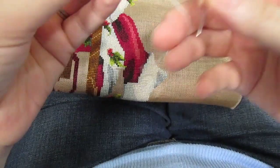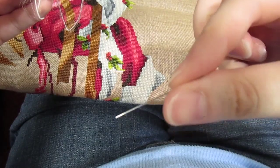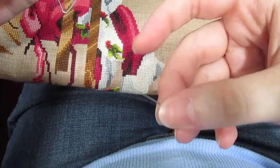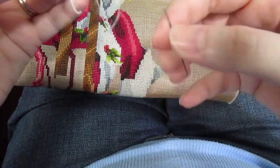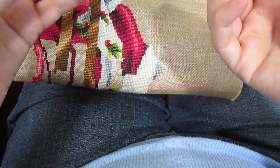I use my regular needle, which in my case is a size 26 needle. There's the eye. I don't know that I would recommend a 28 because it's a little bit tricky to thread this stuff.